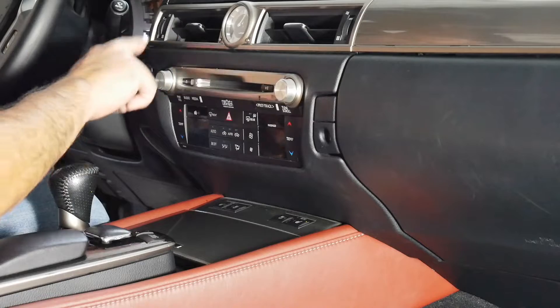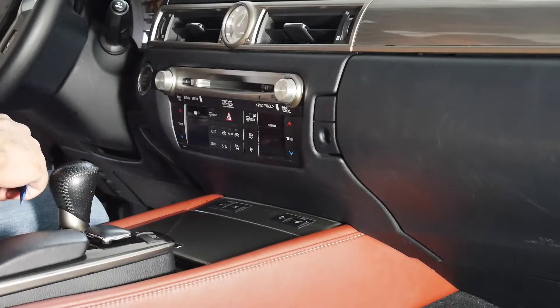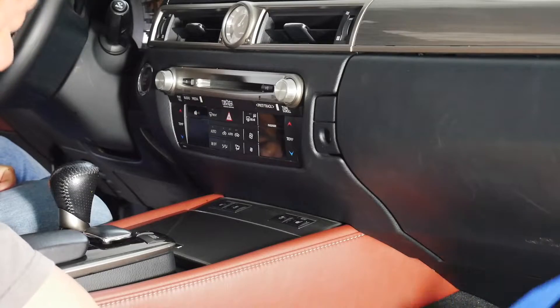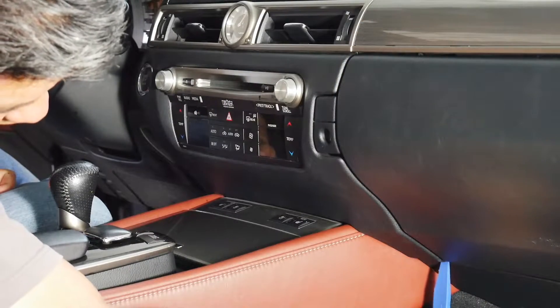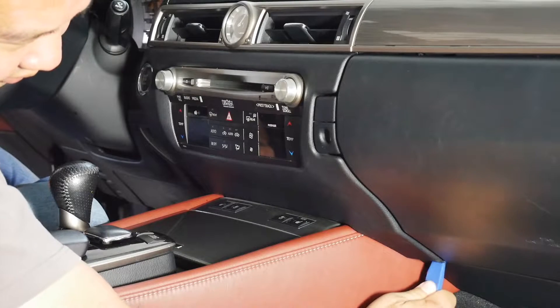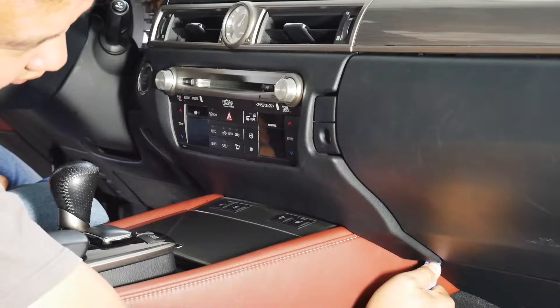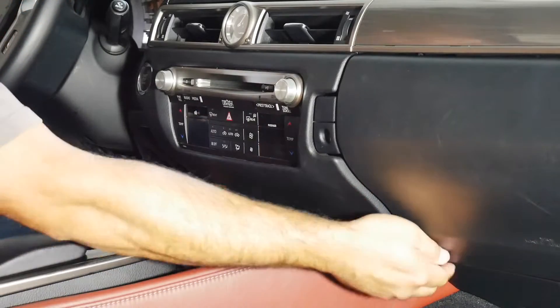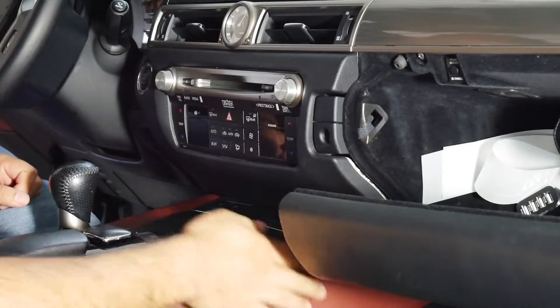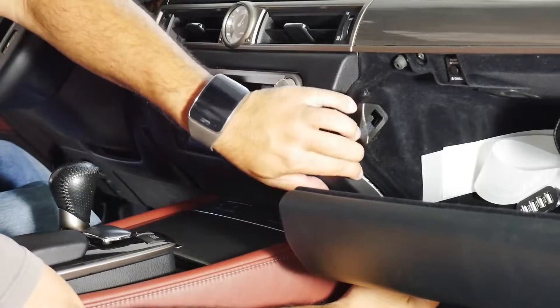To take this trim off and get to our radio, there's a little gap right here. I'm going to stick my plastic pry tool, come up to the edge, and just give it a little nudge and a little twist. There it goes — it kind of popped out a little bit. From there I'm just going to work around the edges and open the glove box to give me a little more access room.